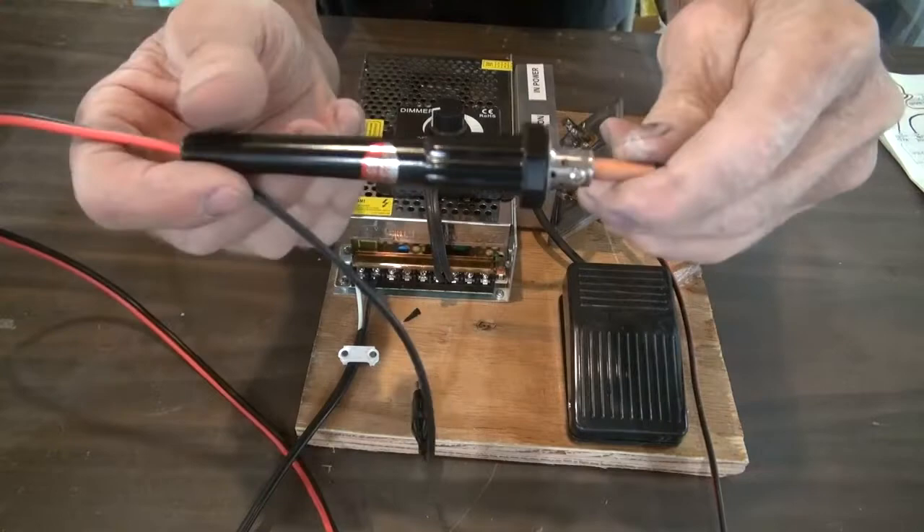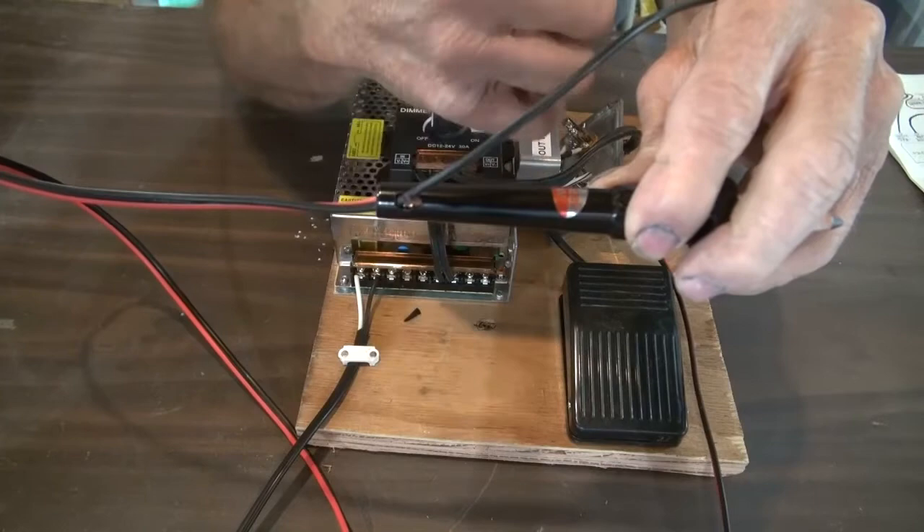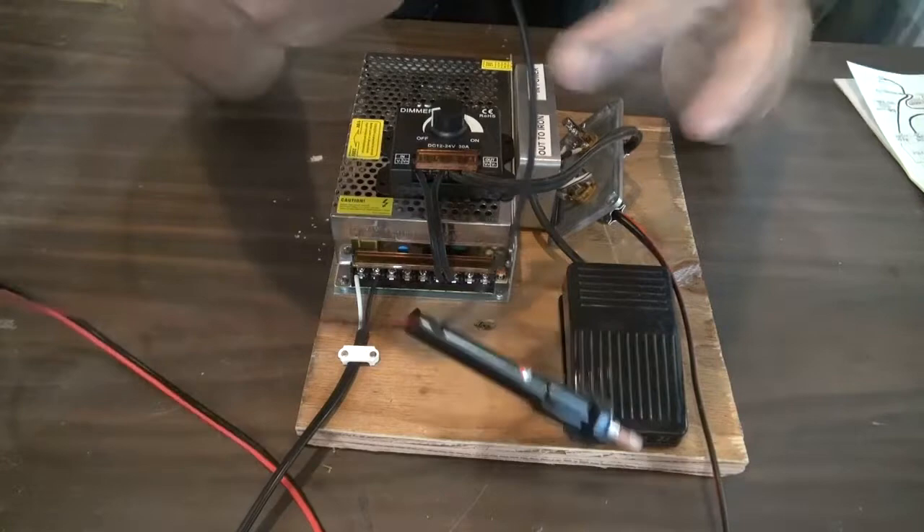Then I bored a small hole in the handle itself for my negative wire, which would be my ground. And that's obviously connected to the same power supply. Then I soldered an alligator clip onto the end of that wire.